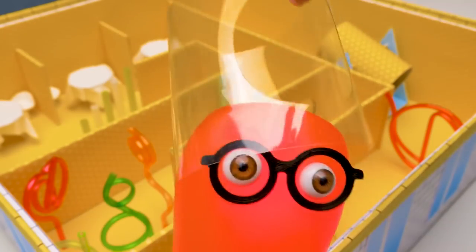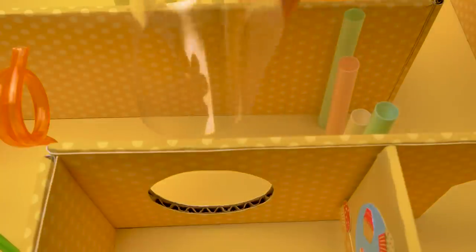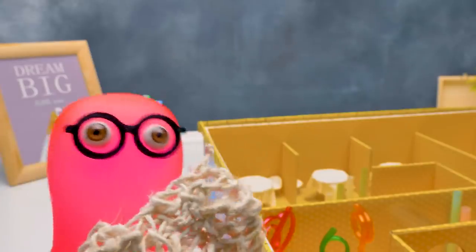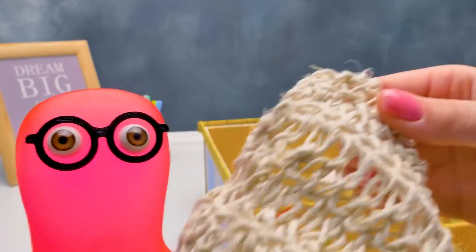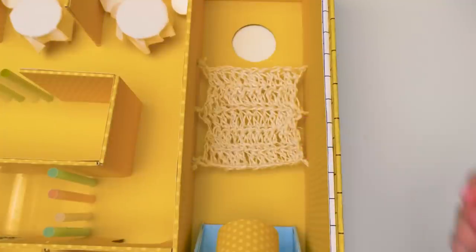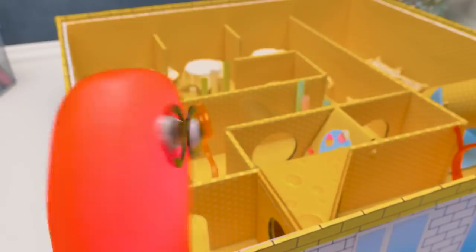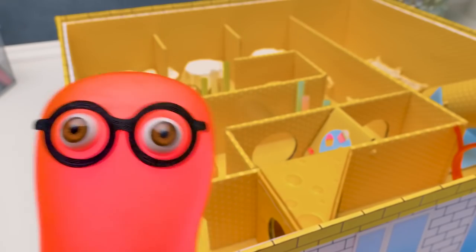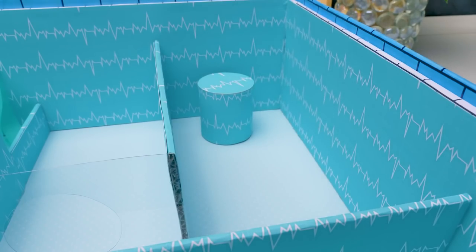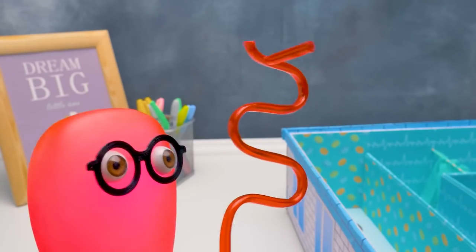This is a cool tunnel. Transparent tunnels always look awesome! That's not a blanket - that's a rope bridge. Done! What a cool dining area! We put these cylinders everywhere to make it easier for the hamster to pass between the levels - we don't want him to hurt himself.